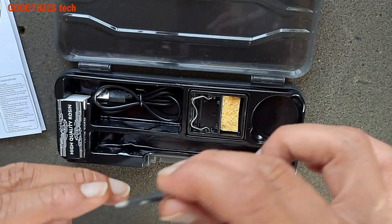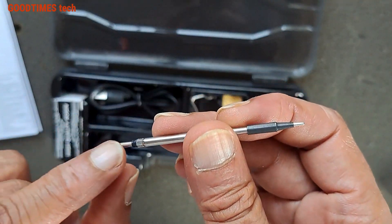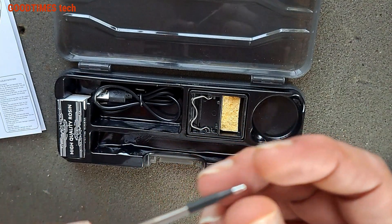This is the lead soldering bit that needs to be inserted. You can see the terminals here.